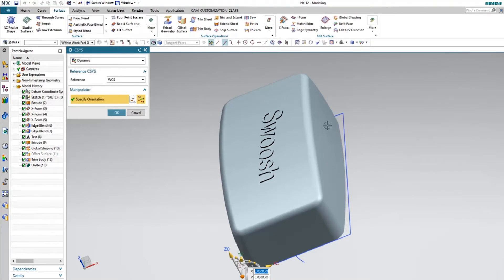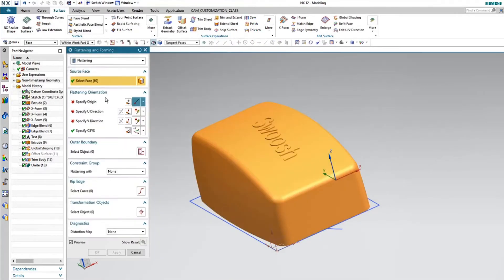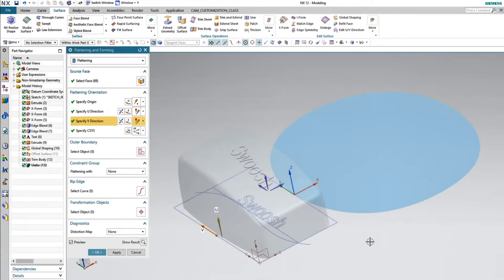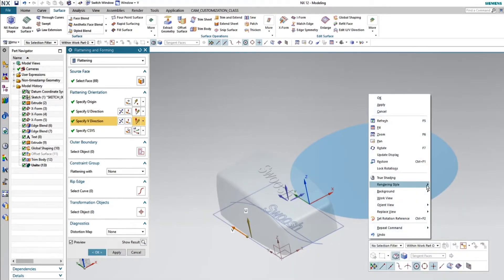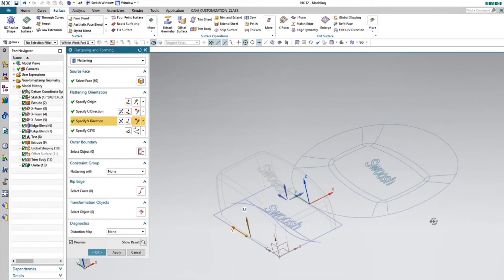I could have put this anywhere I wanted to, but I think just for this purpose it'll be better if you can see it showing above the swoosh logo. I'll go ahead and pick the starting point of the surface. This is a nice product if you don't have a surfacing product that'll actually flatten it all out — maybe you just need this for making decals or just something quick to come up with a surface that you need to show somebody.